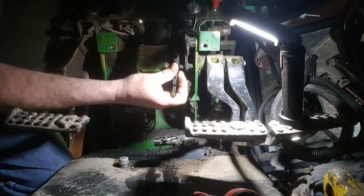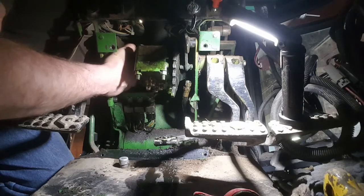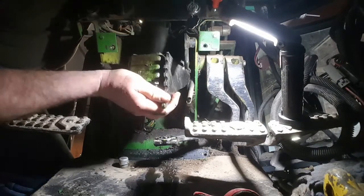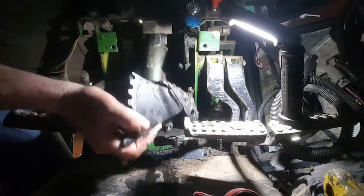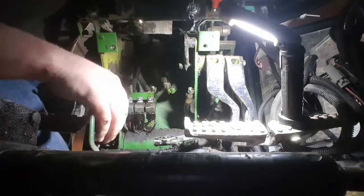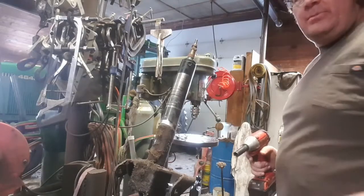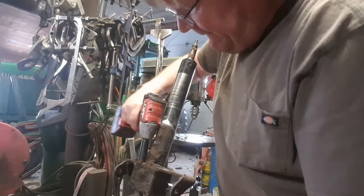The 30 series weren't so bad, but the 40 series - they added this bracket down here where the light relays are. So make sure your bracket gets past that, a little twist, and he's out! That was just the spring for our tilt steering. Let's take it to the bench.